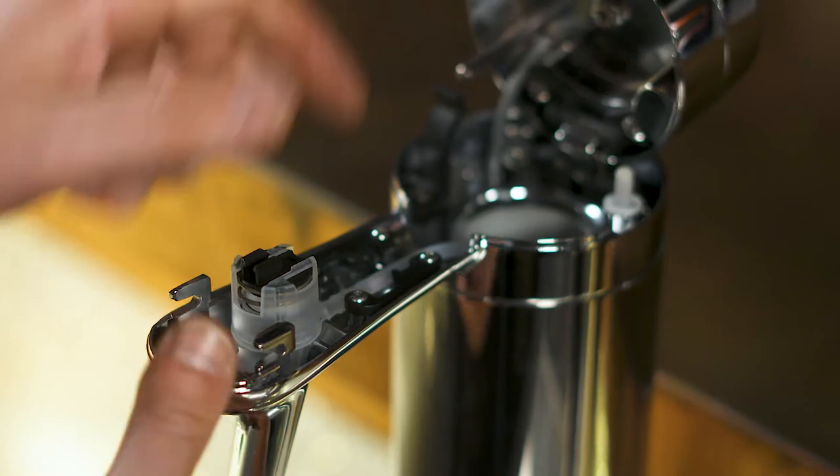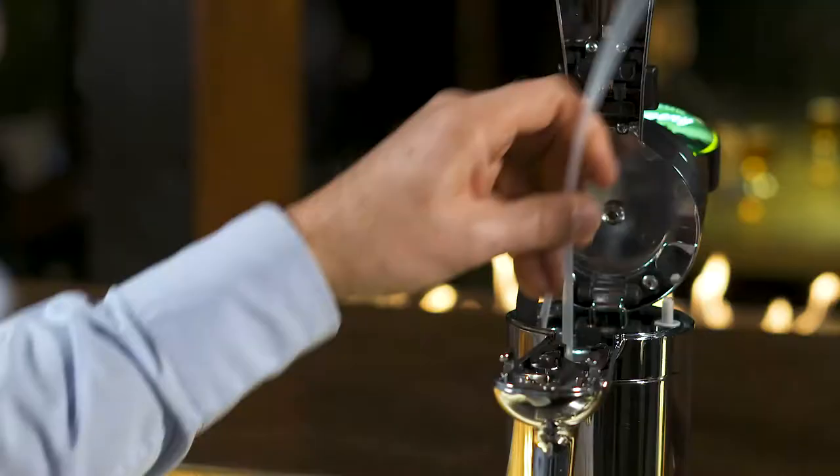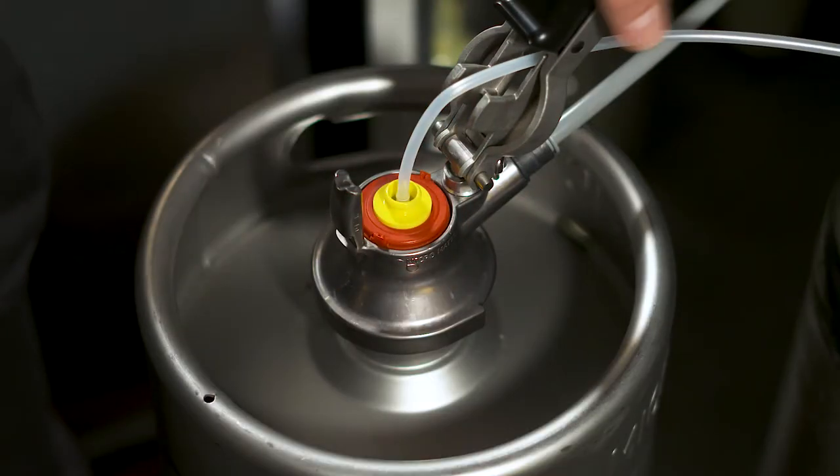FlexiDraft is a revolutionary draft beer system developed by Micromatic. Its unique disposable single-use beer line means there is no need for line cleaning and maintenance. Once a keg is empty, you simply dispose of the beer line, fit a new one and you're ready to go.